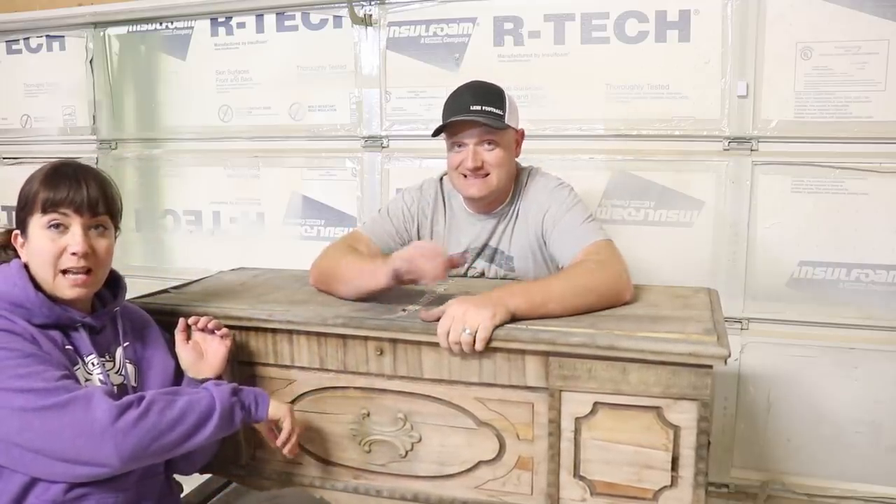We picked up this piece off of KSL Classified. It's pretty roached — it's coming apart. We're going to show you how to turn it into a functional piece of furniture.